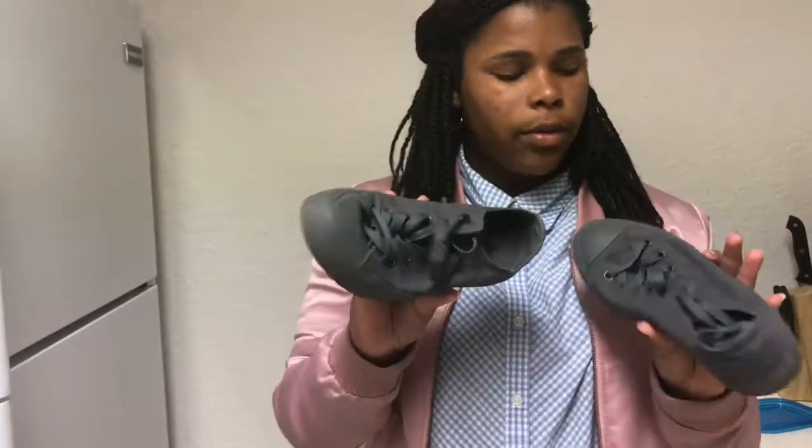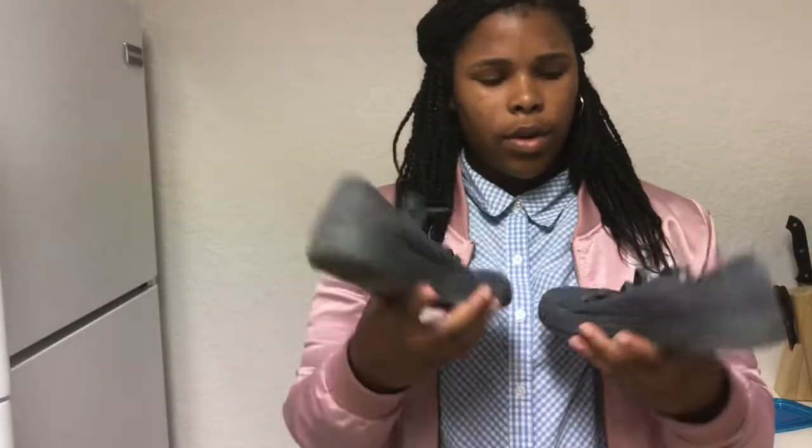Next shoe — we have the Converse. They're a really nice, very classic shoe, something you can just put on if nothing really matches your outfit. I got these from my mom — she didn't like them because they hurt her pinky toe, so since they didn't hurt mine, she gave them to me.